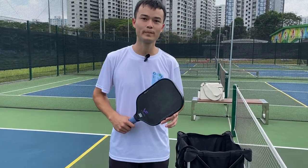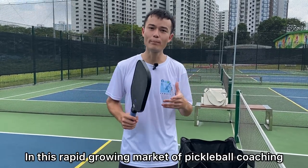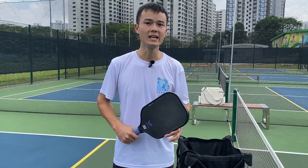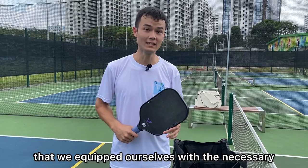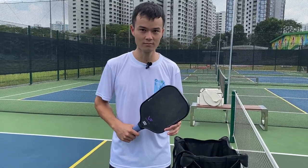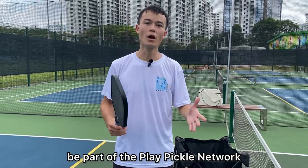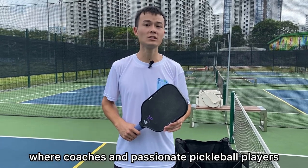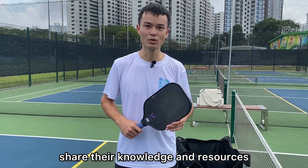Secondly, Competitive Edge. In this rapidly growing market of pickleball coaching, it is very important that we equip ourselves with the necessary certification to give our students peace of mind. And finally, the third benefit is you'll be part of the Play Pickle Network, where coaches and passionate pickleball players share their knowledge and resources.